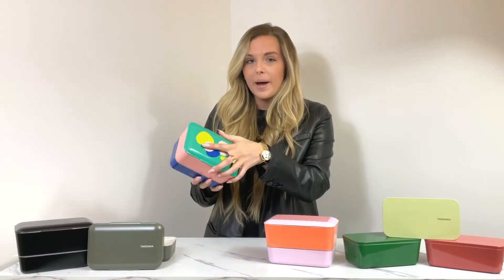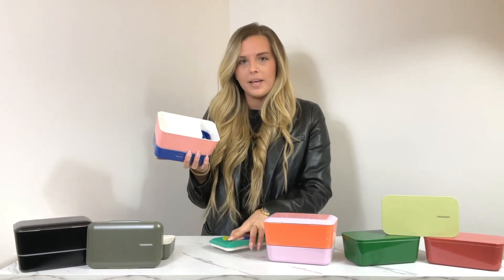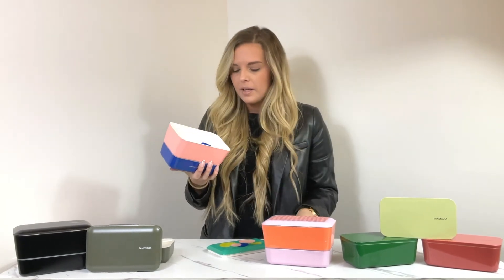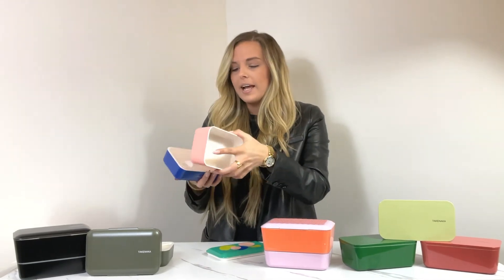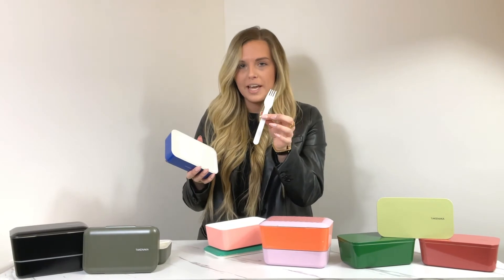The second Paquetto design is called Pebbles. It's also a Bite Dual, so just like the Checkered it has an airtight top compartment. It comes with a removable compartment wherever you see fit, and this one comes with a blue strap that you can place on the outside. Again, it has a bottom piece that comes with a dishwasher safe, reusable fork.